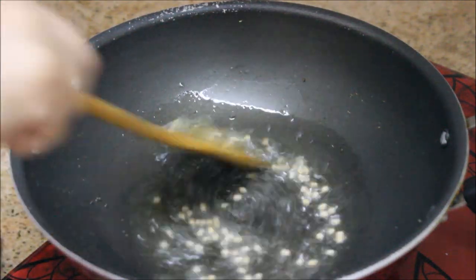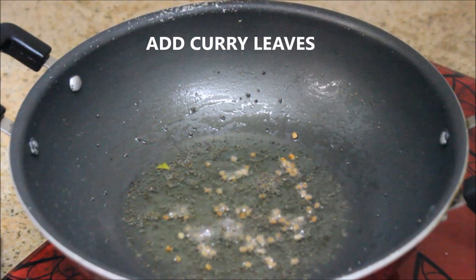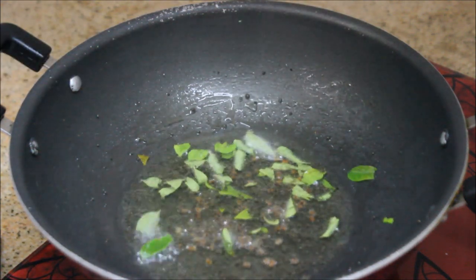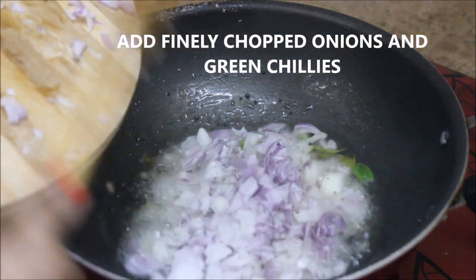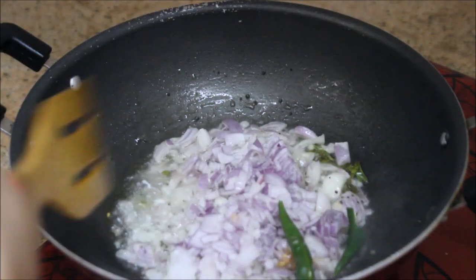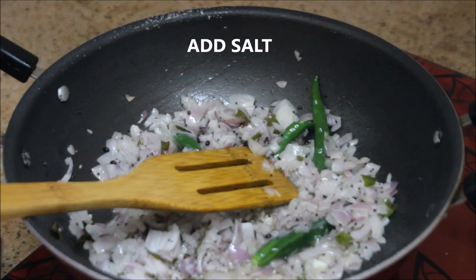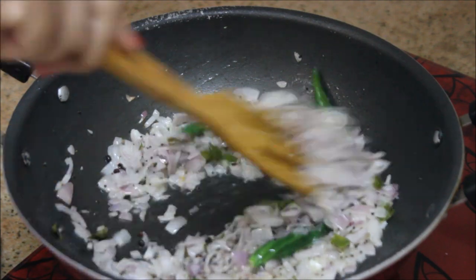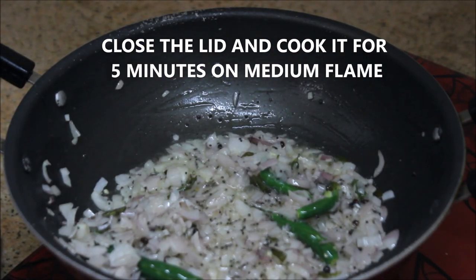Now the urad dal has turned brown. I'm going to add in the curry leaves, followed by the finely chopped onions and the slit green chillies. Now I'm going to add a little salt and give it a quick stir.